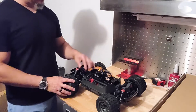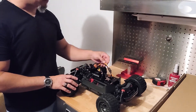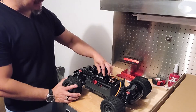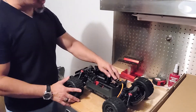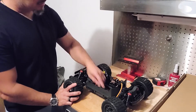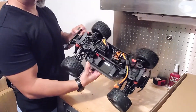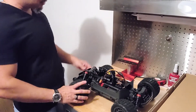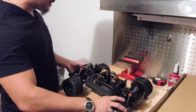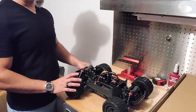We have here the Firma ESC — this Firma ESC is 2S and 3S capable and it is waterproof. We also have a 3200KV motor with a heat sink and a fan. The ESC also comes with a fan. We have double straps for the batteries. Having a battery fit in there shouldn't be a problem — batteries should fit comfortably.